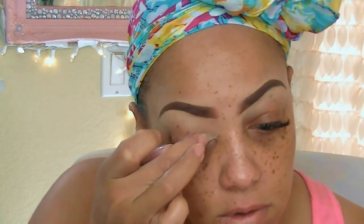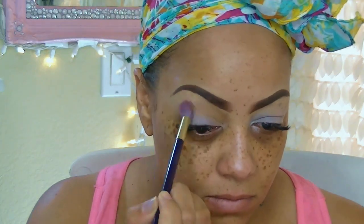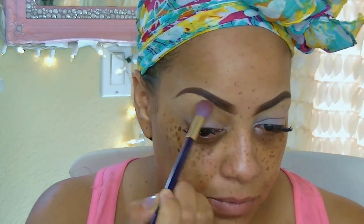The first thing I'm going to be applying to my lids is my Mica Beauty Eyeshadow Primer, which I highly recommend — this eyeshadow primer is like the bomb, I absolutely love it. Now I'm going to take my Sedona Lace Eyeshadow Palette and the first color I'm going to use is called Forest, which I'm going to be using as my transition color.